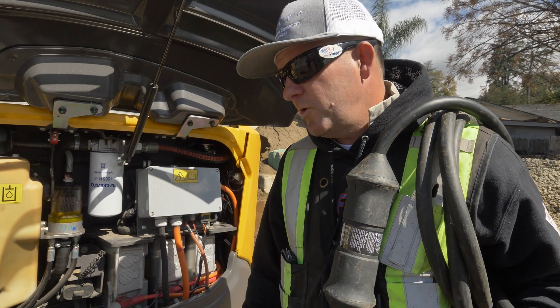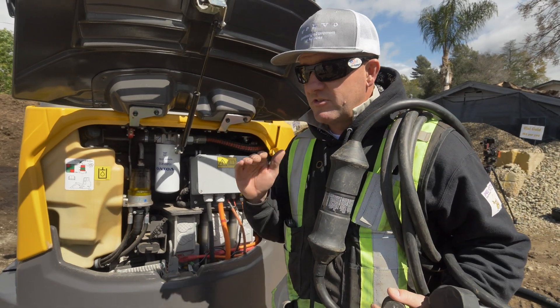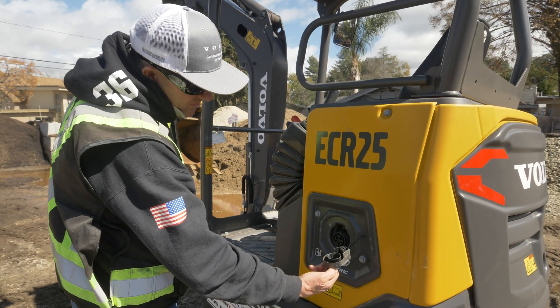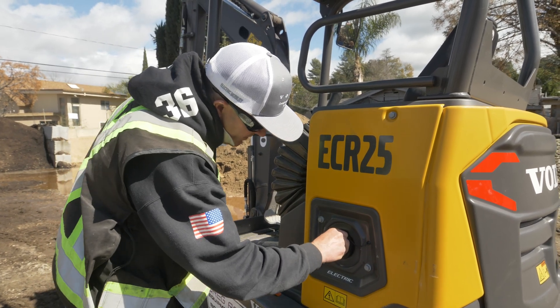I had a guy building a wall with this thing — he was running it wide open, hard as he could, and it was six hours. So here's our charge port, as you can see, for the 110 or 220 charging. There's your little cover for it.